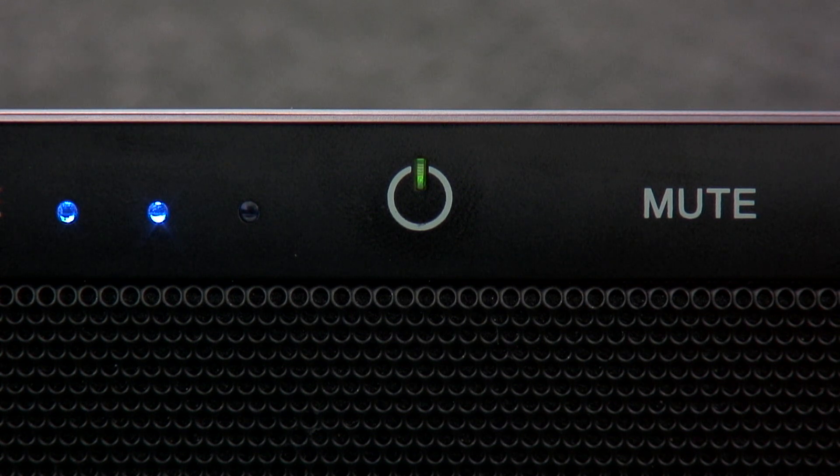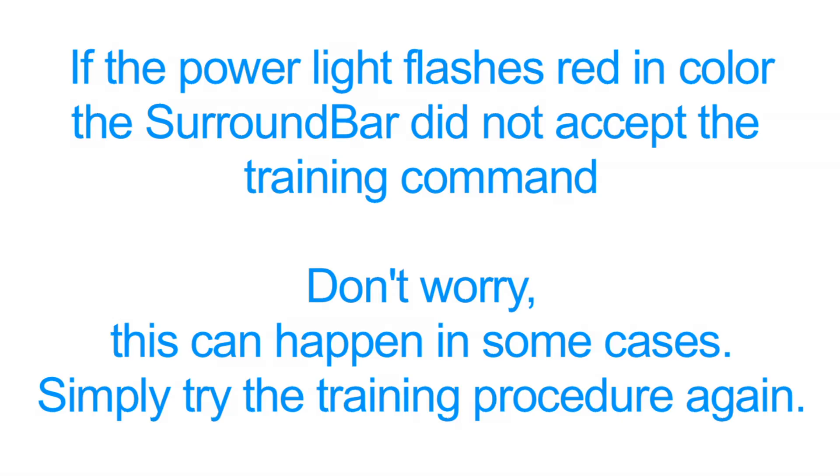At that point, it will revert back to a solid green light. If by chance the light flashed red in color, this would indicate that the Surround Bar did not accept the training of the command. Don't worry, this can happen in some cases. Simply try the training procedure again.